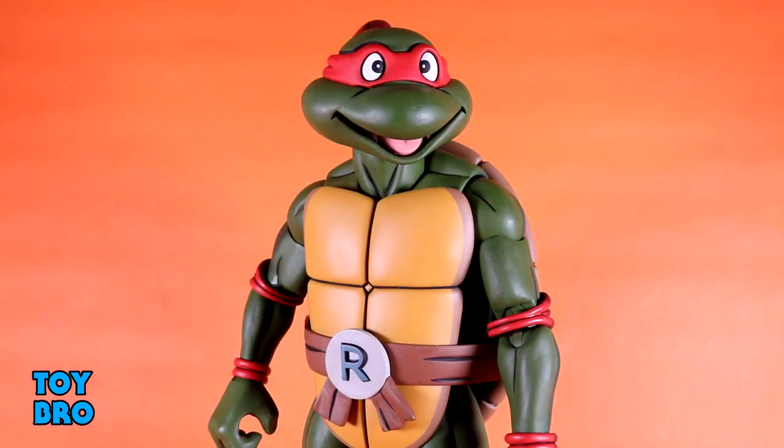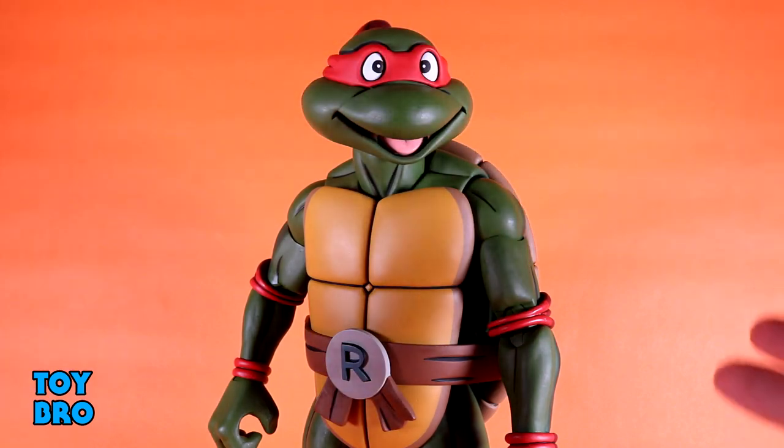Out of the package, here's our quarter scale giant size toon Raph. This guy is kind of a progression of what we've been seeing with the cartoon turtles into this larger format. He's very similar to the seven-inch scale figures but very different in terms of construction. We're going to see some of this in the upcoming disguise four-pack, but I don't know if all of it will be translated into the smaller scale figures.